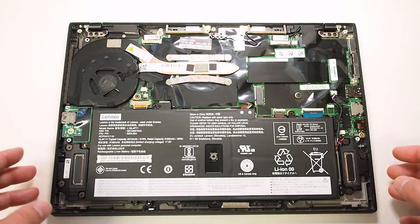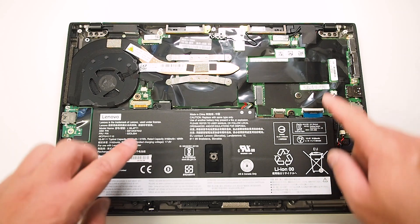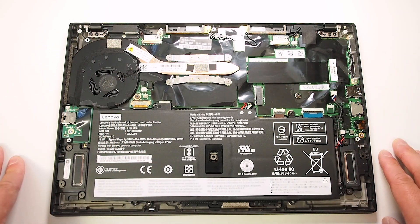We've got the fan, so it's pretty easy to actually clean the fan if you wish. That's pretty much all you have on this side that you can actually upgrade.